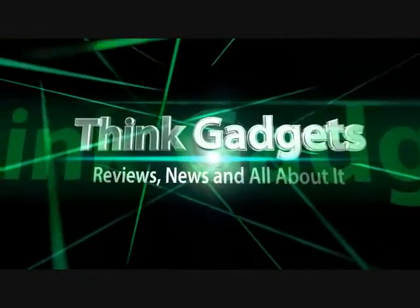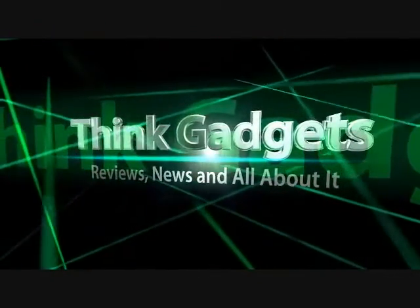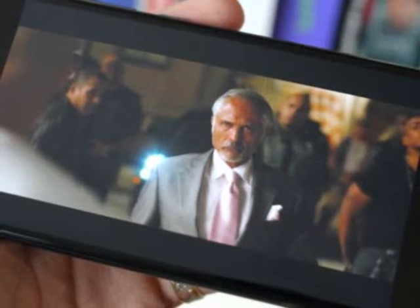Think Gadget Reviews, News, and All About It. Huawei P8 Lite 2017 Review — Lite in name, but not in nature.